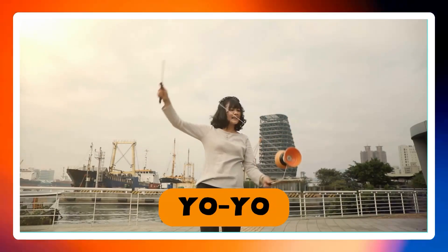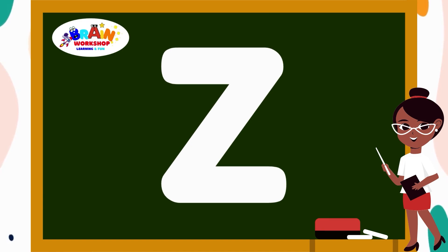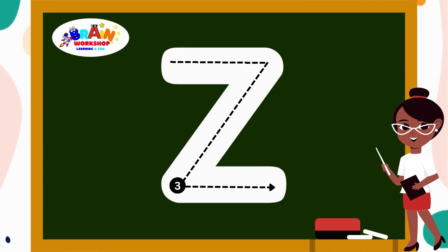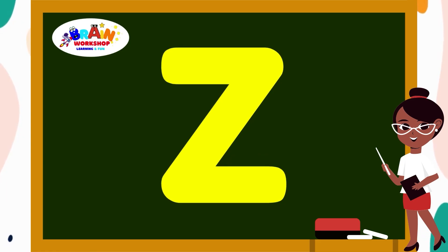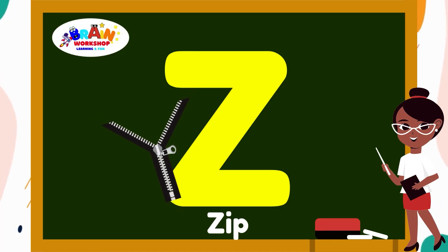Let's jump to the next letter. It's letter Z. Draw a horizontal line from top left to top right. Then draw a slant line from top right to bottom left. Then draw another horizontal line along the bottom. You have written Z. Z is for Zebra.